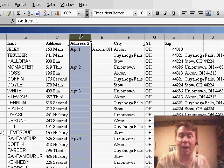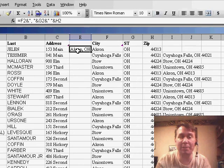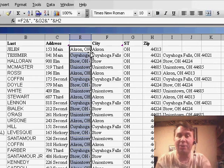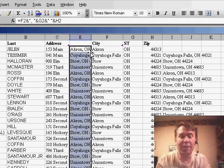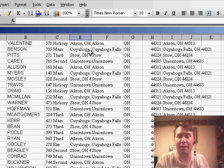One cool trick here is to hide column D — Format, Column, Hide — and now when I double-click the fill handle, because the address field is completely filled in, Excel copies it down. Of course, it's always good to hit Control+Period, which will take you to the other end of the selection and make sure that you're all the way at the end of the data.